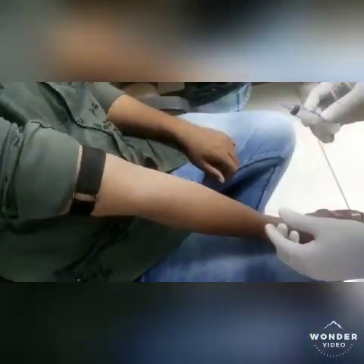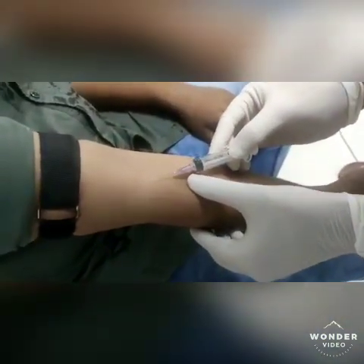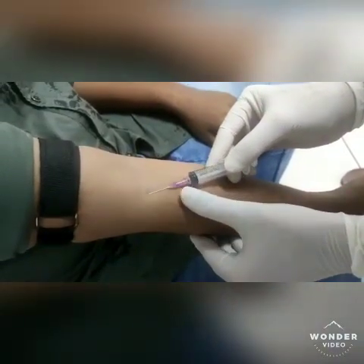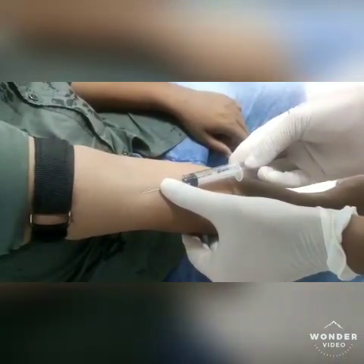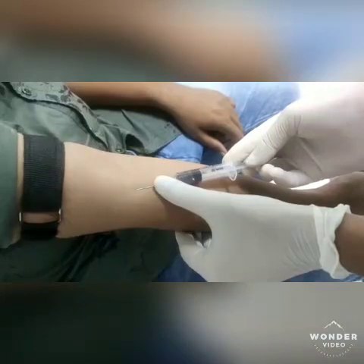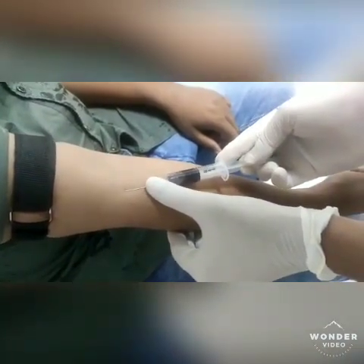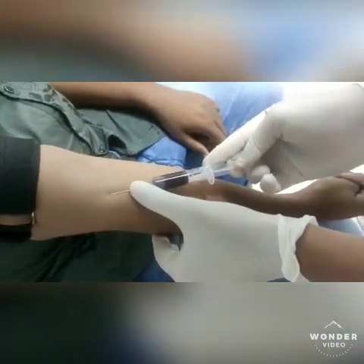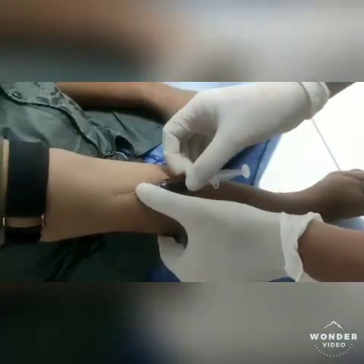Now enter the needle appropriately at a 30 to 45 degree angle to the arm with the bevel of the needle upward. Insert the needle smoothly and fairly fast to minimize discomfort to the patient. Then pull back the plunger of the syringe with slow and even tension as blood flows into the syringe. Do not pull the plunger quickly to avoid hemolysis or collapsing of the vein.